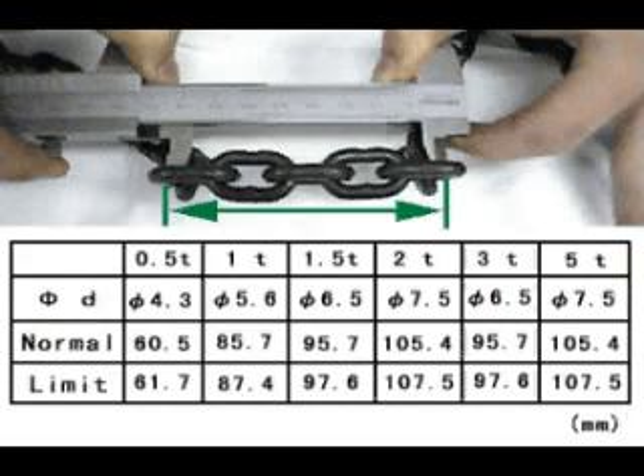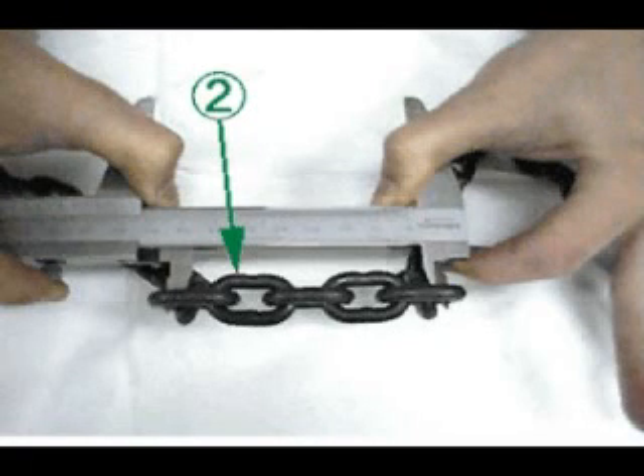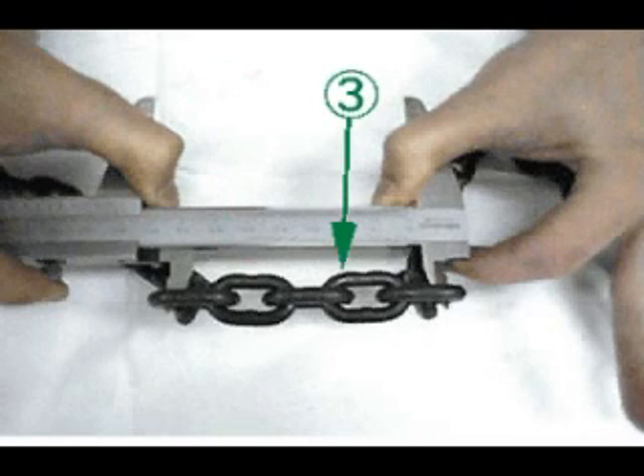Check the elongation of the pitch of load chain is within the limit. Check that there are no severe flaws, cracks, deformation, or wear. Check that there is no excessive rust.